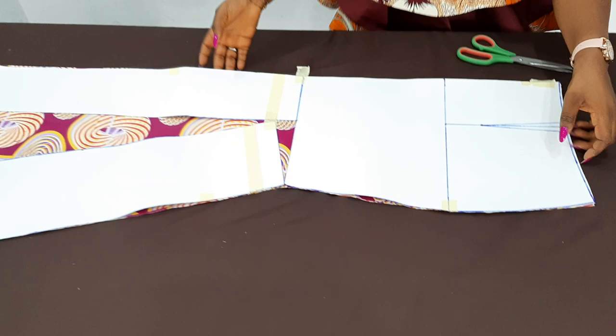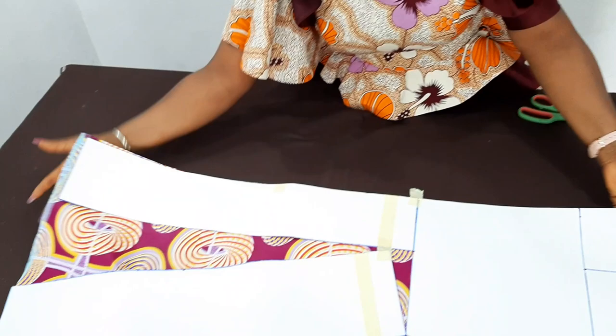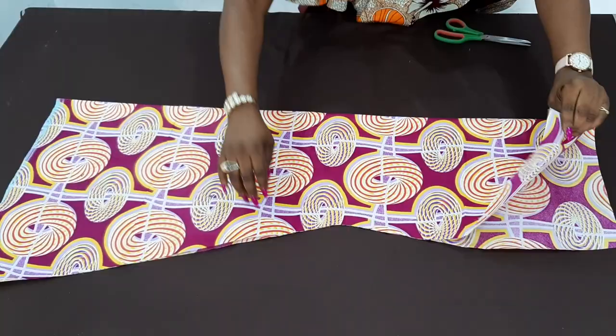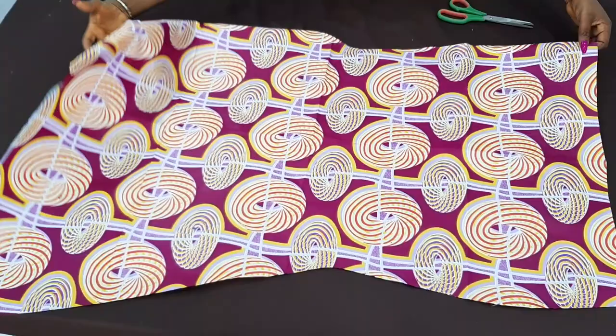After cutting it now, this is what I have. You just use it to cut out your lining, and then the lining will be one inch shorter than the fabric itself. Looking at it, you can see — so nice.